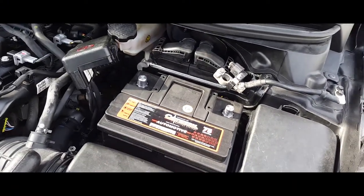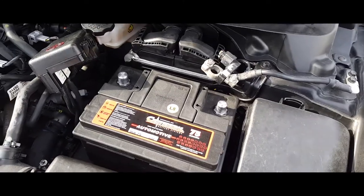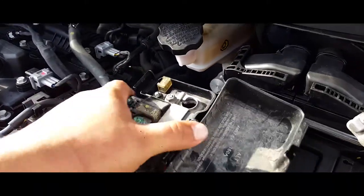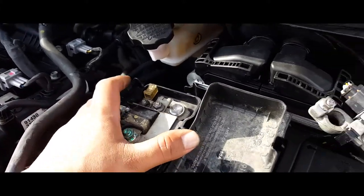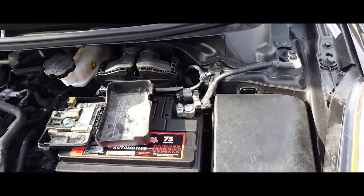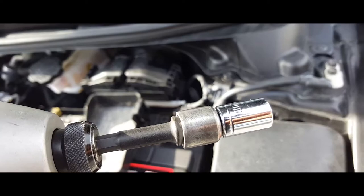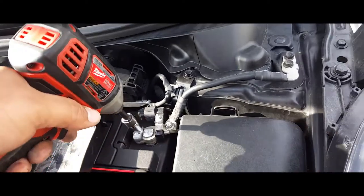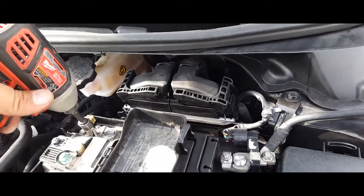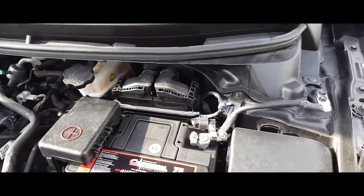Next thing you want to do is put on the battery terminals. The positive one goes right up in there and the negative one goes right there. Grab a 10 millimeter socket, tie it down, and close the cover back up.